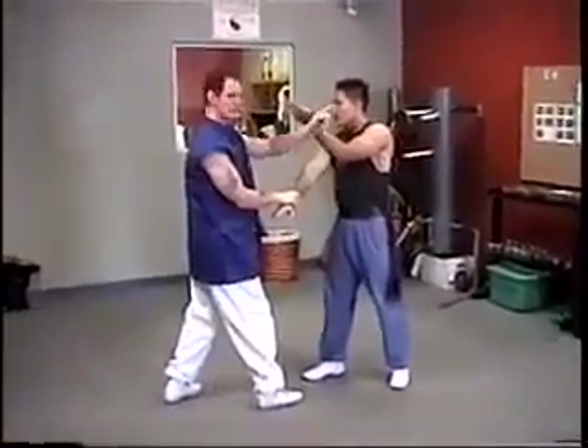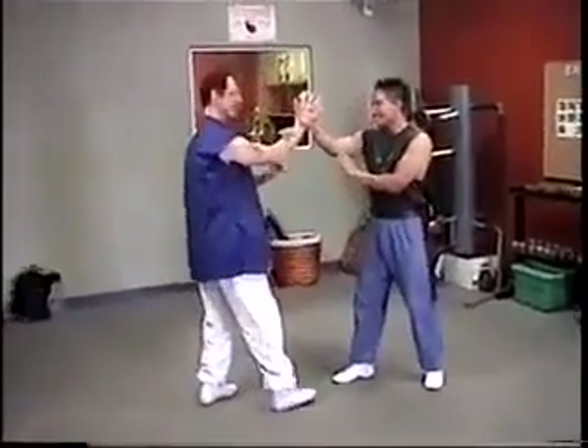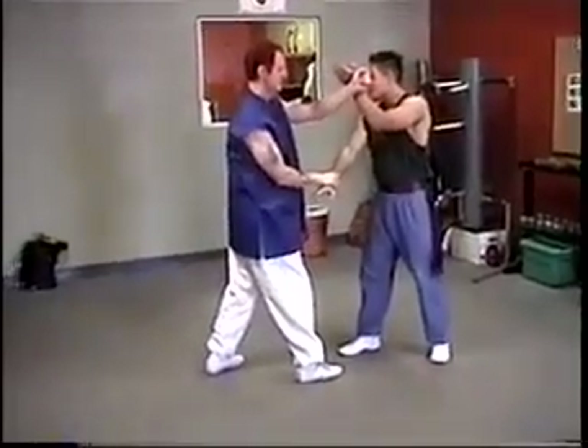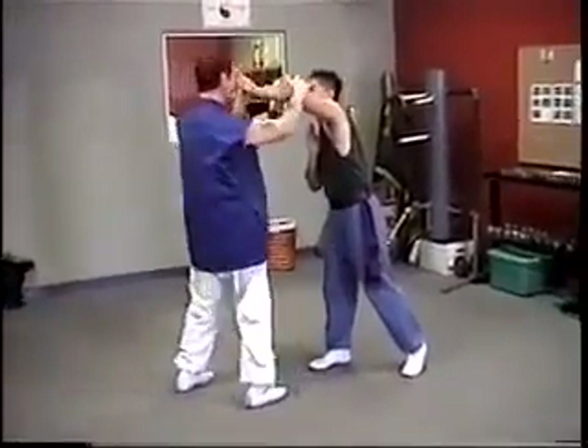Cross arms with the left hand. Ready, cross arms. Now go to hook. Now grab on the inside.